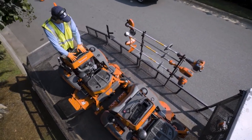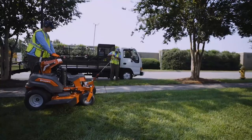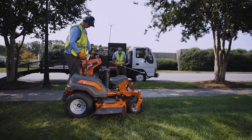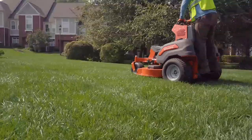It's designed to fit compactly on a landscaping trailer, allowing you to transport more equipment to the job site. The V500 is designed to maximize your productivity. Thanks to operator-friendly controls, you'll be up and running in no time.